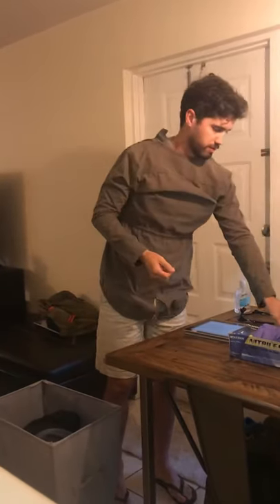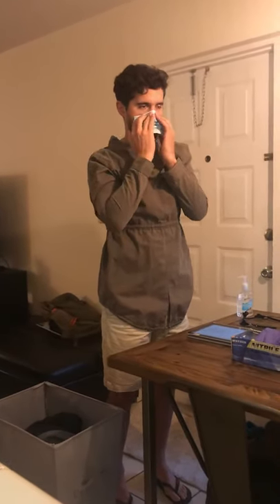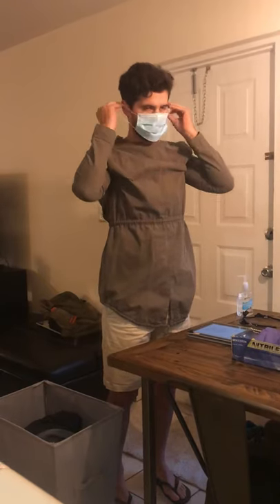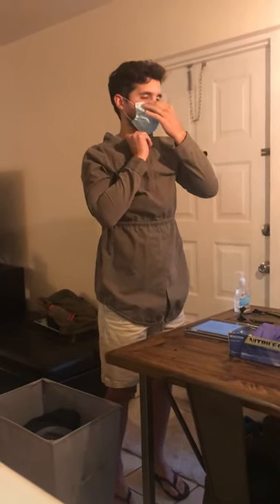Okay, now we're going to go on to our face mask. We're going to fit the top fitting over our nose. Press that into the fold of our nose. Extend the face so you get a good seal off of the mask, just below the chin.